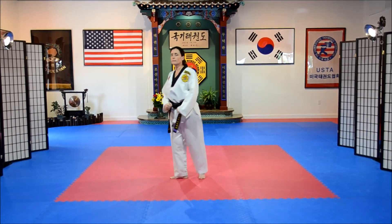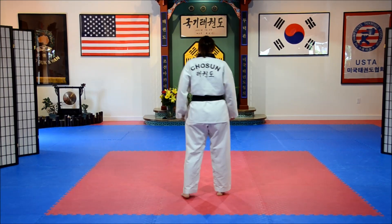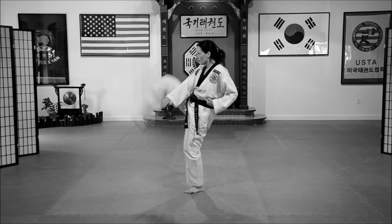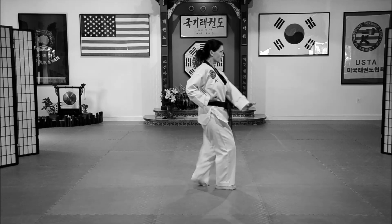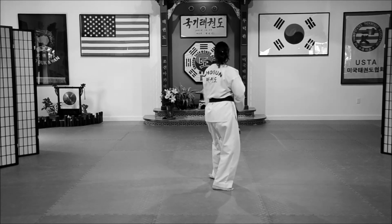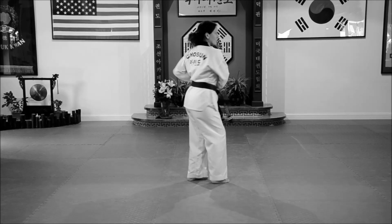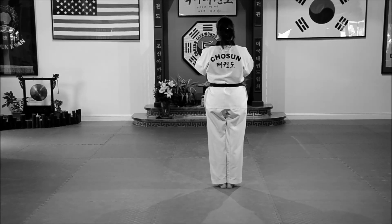Step back with the left leg to the chumbi — simshiki. Okay, at this time Instructor Demeglio will perform the pumseh without the call-out, in the proper orientation. Fast. Thank you.